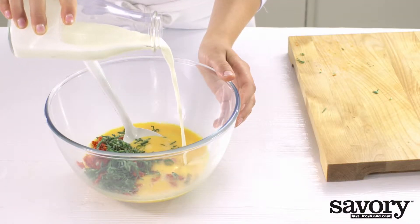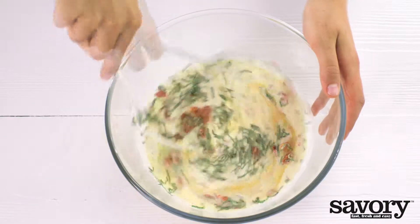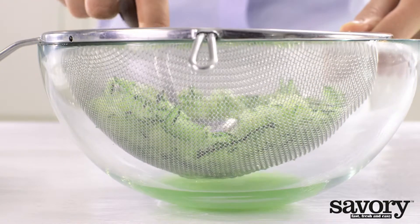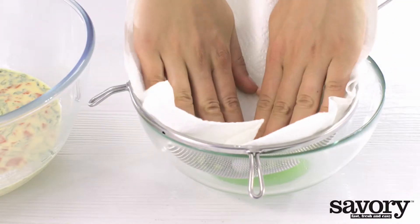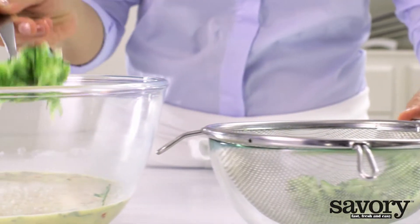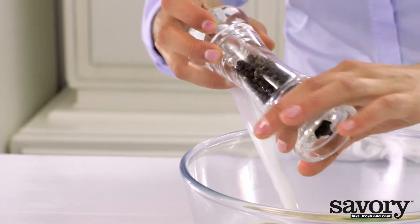Add to the half and half. Press remaining moisture out of the zucchini with the back of a large spoon, then pat dry with paper towels and add to the egg mixture. Season with pepper.